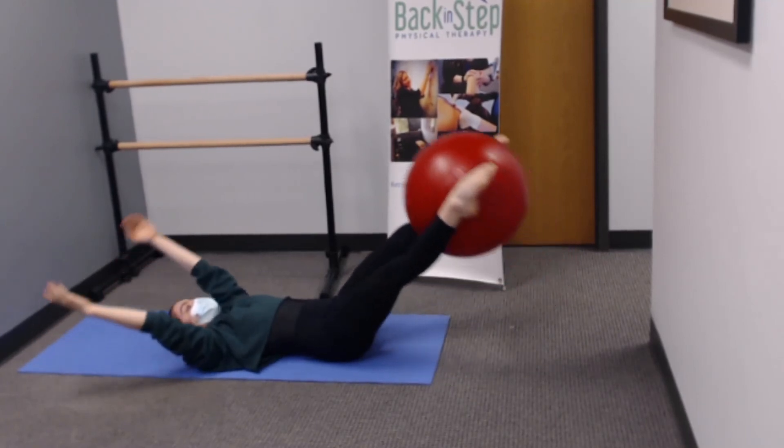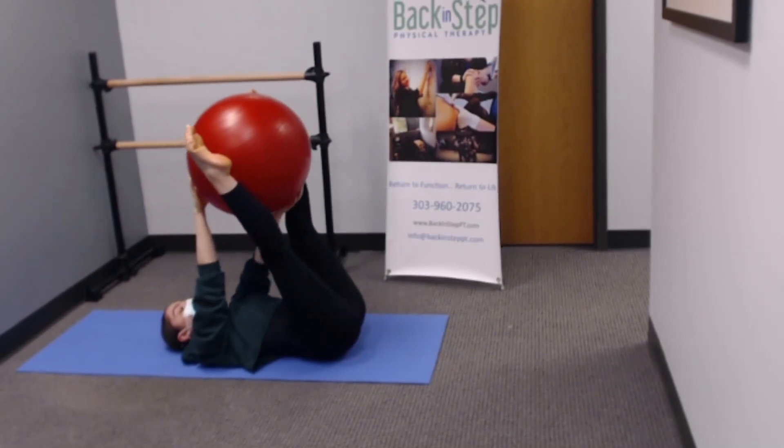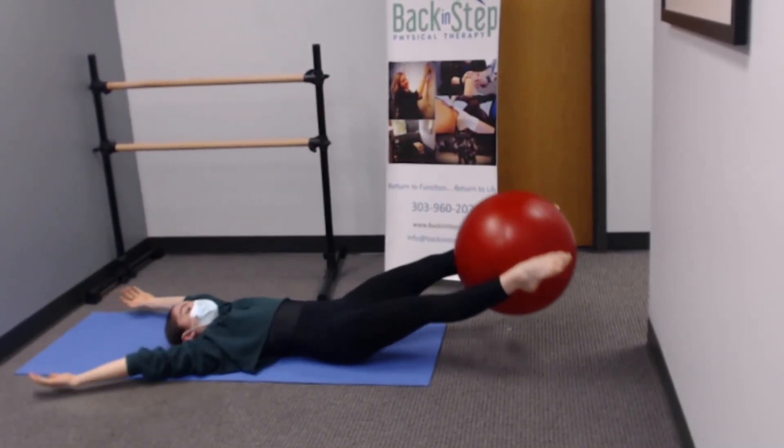Reverse the motion, bringing the ball back to your feet and lowering your legs back down to the ground. Do not let the ball touch the ground.